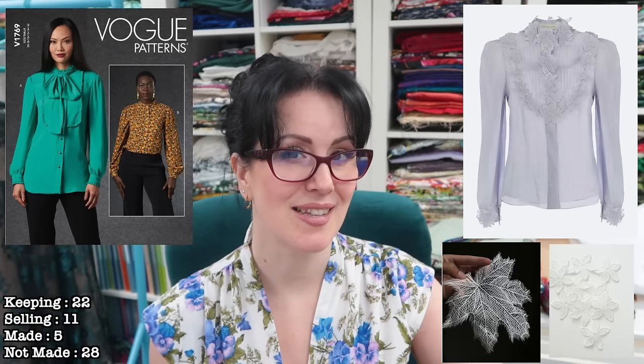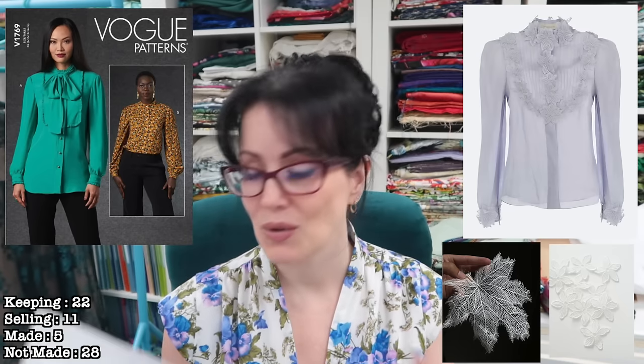Next we've got Vogue 1769. I bought this one because I think it's a dupe for a Zimmermann shirt — specifically that front yoke detail is the reason I bought it. I really like it and I'm keeping it. I'm not sure if it would be made as a shirt or as a shirt dress, but I really love that bib detail. I've got some silk organza flowers saved to purchase to attempt something like that Zimmermann shirt at some point, so this one is staying.